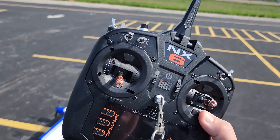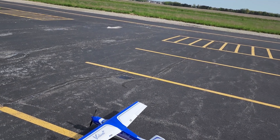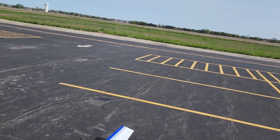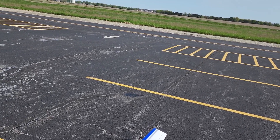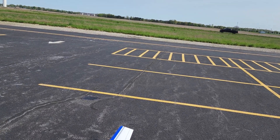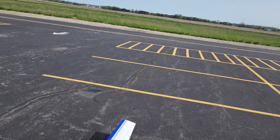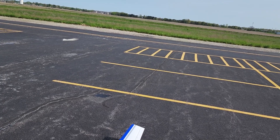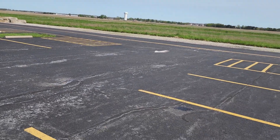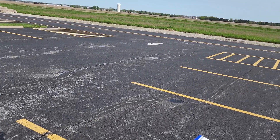Once again I'm using the Spektrum NX6 with the E-flite Valiant — it's a perfect match, you'd think Horizon Hobby planned that, and they probably did. I'm also using an old HRB 3300 milliamp-hour battery in there, which should give me some extended flight times. Let's get this thing in the air — one click of flaps on, safe is turned off, throttle cut off. Let's go.